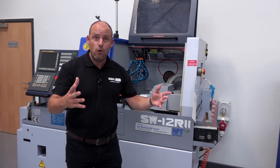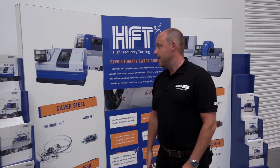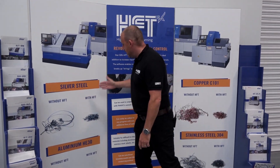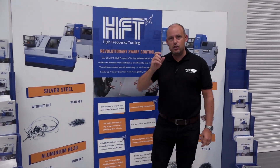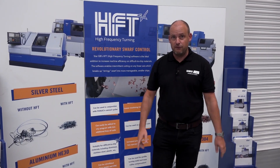All of these machines are equipped with the popular HFT software — revolutionary swarf control. Here you can see without HFT, and with HFT. If you're having chip control issues, then this is the software and solution for you.